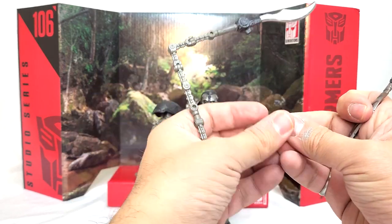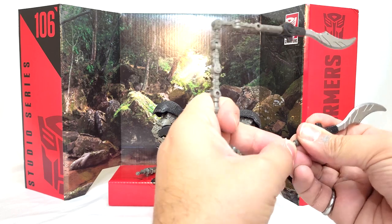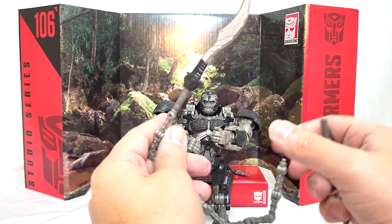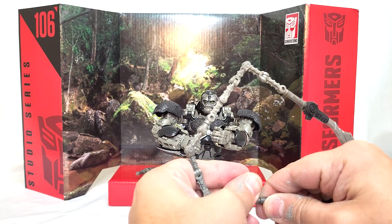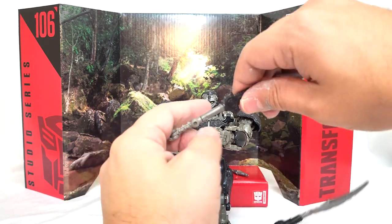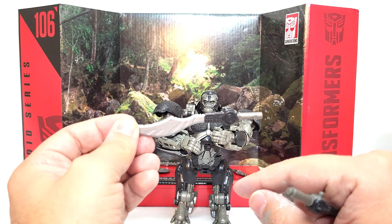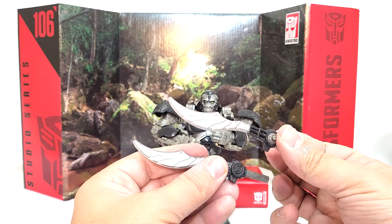It does have a secondary function - it can be used as Battle Trap's flail weapon, which we can show off. So this scimitar plugs in really easily, but this side is super tight. I might actually end up shaving that down a bit just so I don't damage the plastic. He comes with two scimitars and they are painted really nicely. I like that there's three colors - two plastic colors and then the metal scimitar - and that looks pretty good.